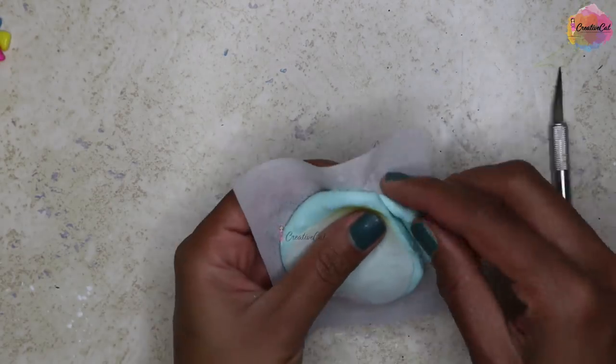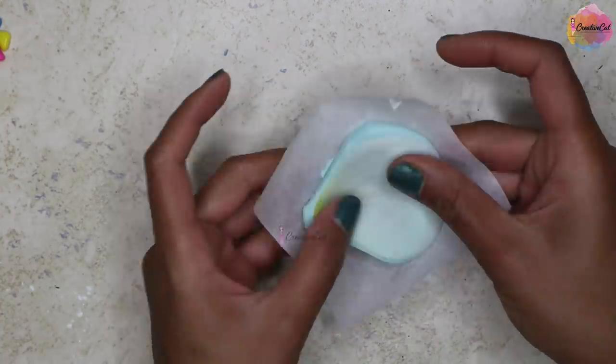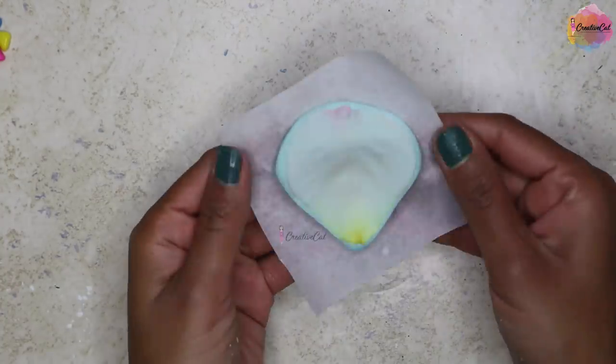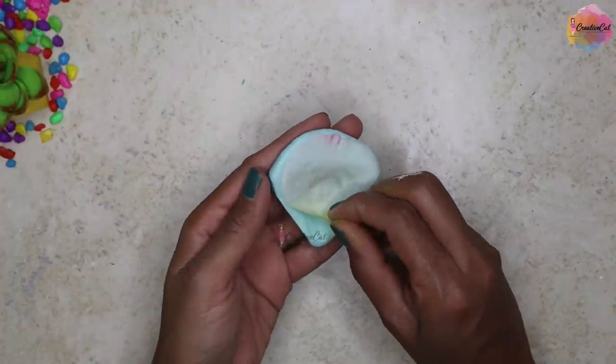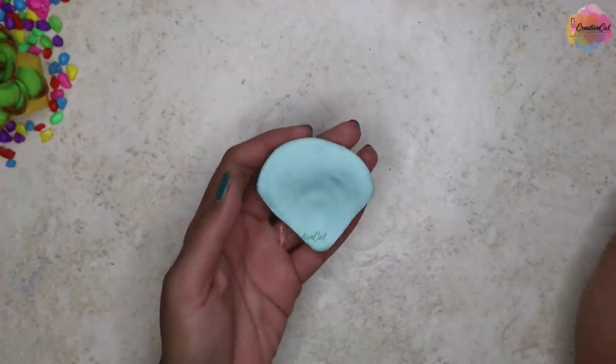You can take out the excess silicon and use it for something else.